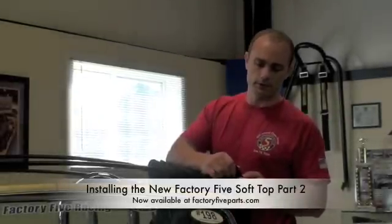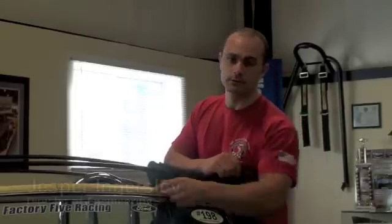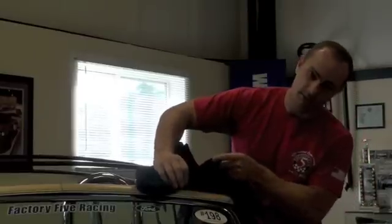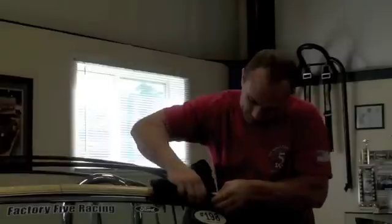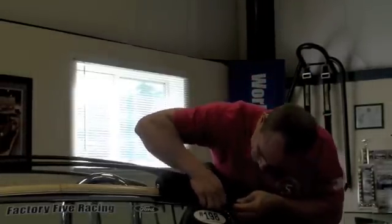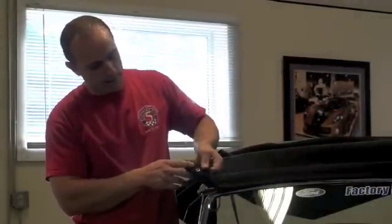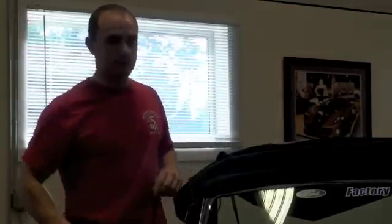Starting on the driver's side at the front of the top, we're going to slide the bead into the channel that's on the header bows. It might be easier with two people to make sure that it goes in all the way. Once the bead is along the top of the header bow, take the snap that's on the end of the header bow and attach that on both sides of the car.